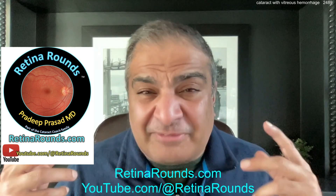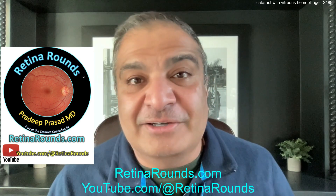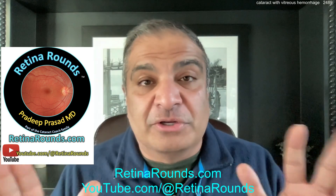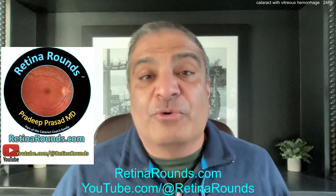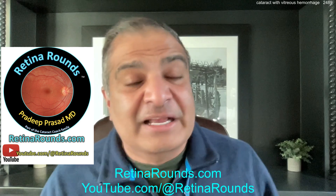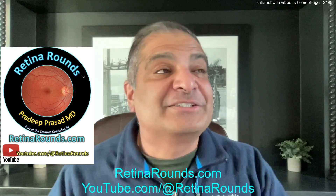That's why we have Dr. Pradeep Prasad, our amazing host of retinarounds.com. I've known him for many years — since he was a medical student, then intern, resident, fellow, and now faculty. He is fantastic and you're going to love Retina Rounds. Sign up at retinarounds.com for the free daily email, plus YouTube at Retina Rounds for daily videos — even if you're an anterior segment surgeon, there's so much to learn.